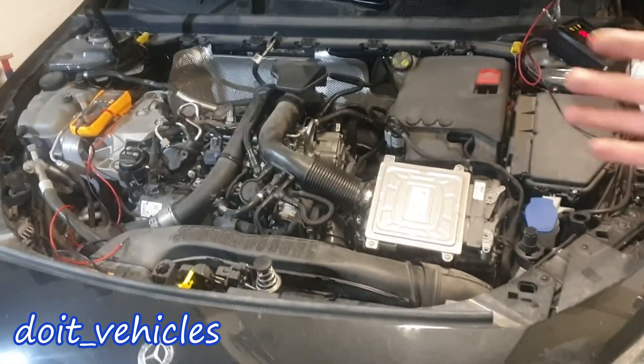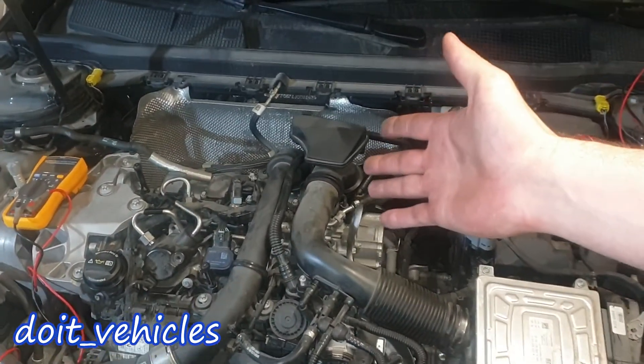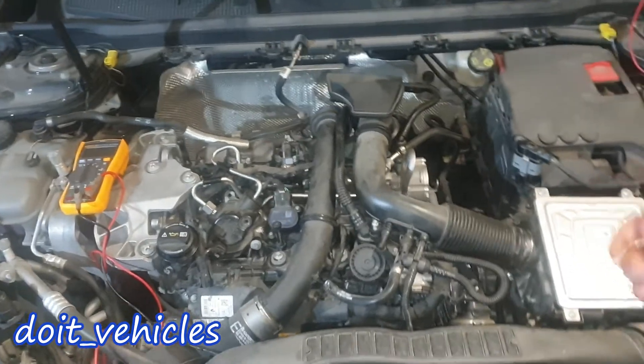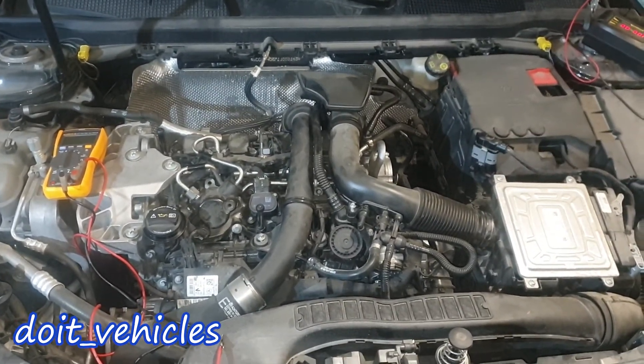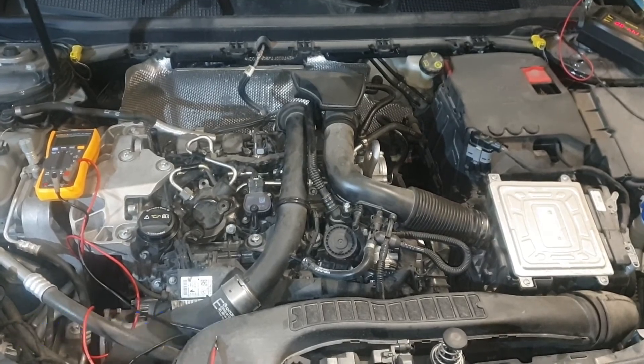Now you know the good values you need to find when you test these valve solenoids. Thanks for watching. If you like the video give it a thumbs up, check out the playlist with more videos about this car, and as always take care and have a nice day.